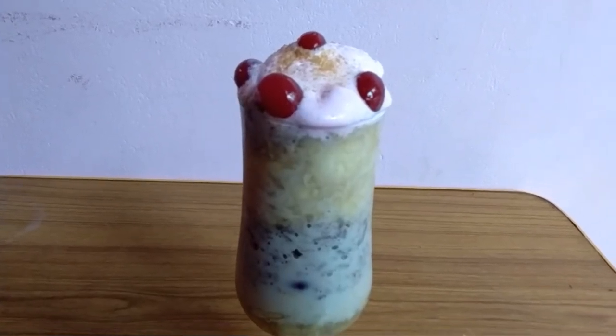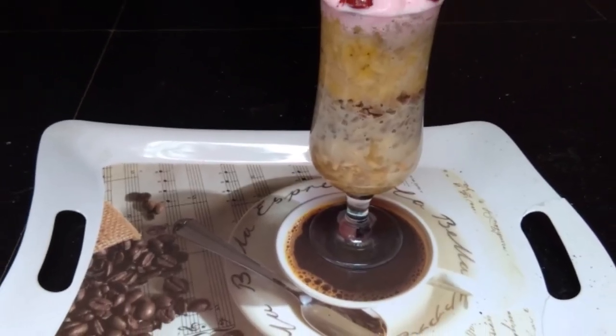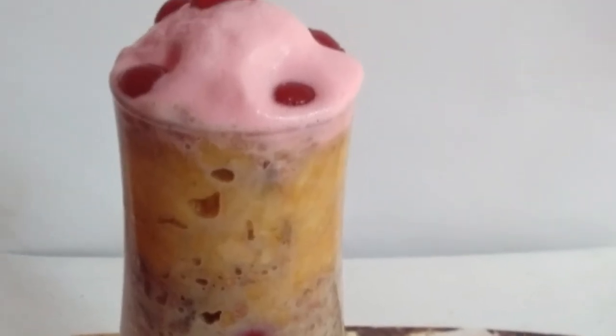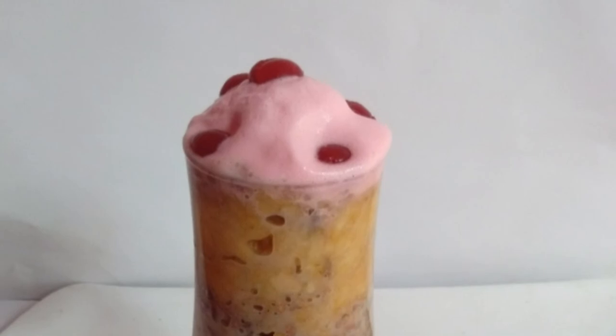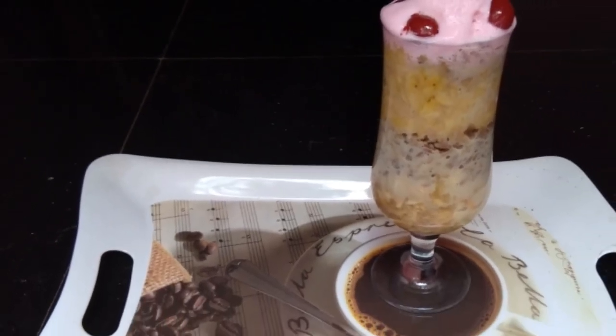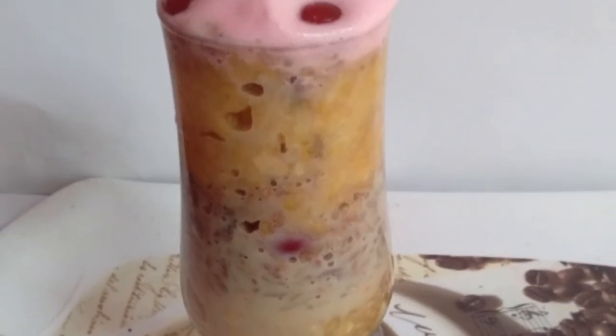I am ready for the bowl. Every bowl is ready. We have a nice little bowl. I can taste the next bowl. I will be able to mix it well. Subscribe to our channel! Thank you!